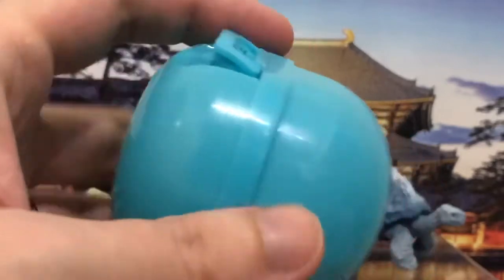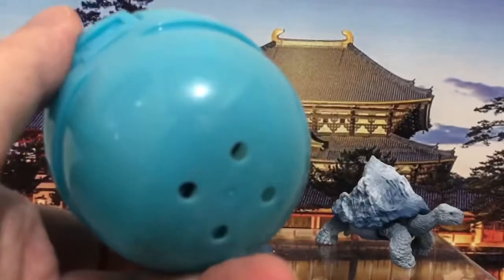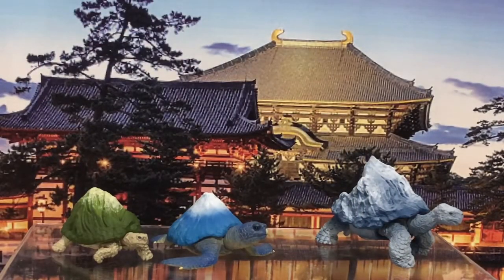Let me show you the ball these come in. Usually gachapon come in half-clear, half-translucent balls, but this one is completely opaque except for the holes on the sides, which don't really help you identify what's inside. Occasionally there will be a figure you really want, and with a quick glance you can tell if it's in there. Some sets are even color-coded — five different things, five different ball colors — so you can see in the machine whether what you want is still there.